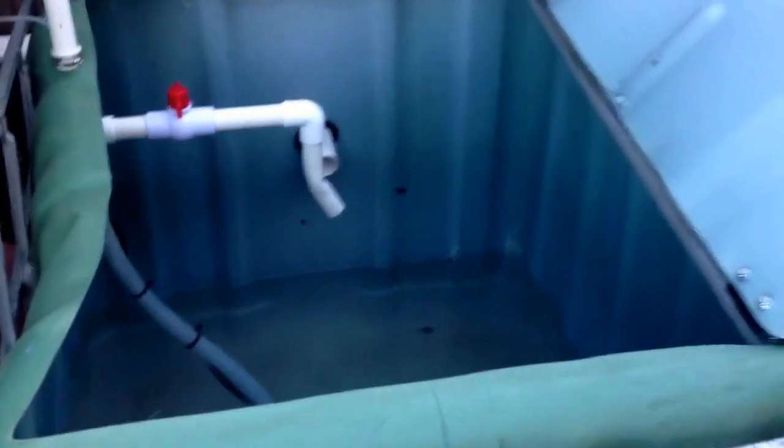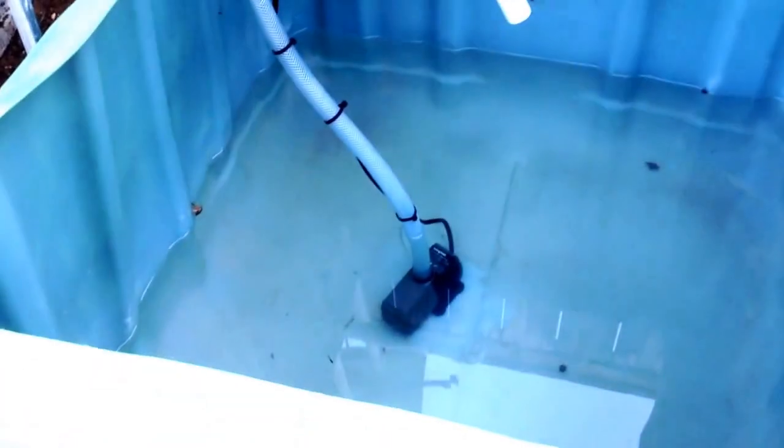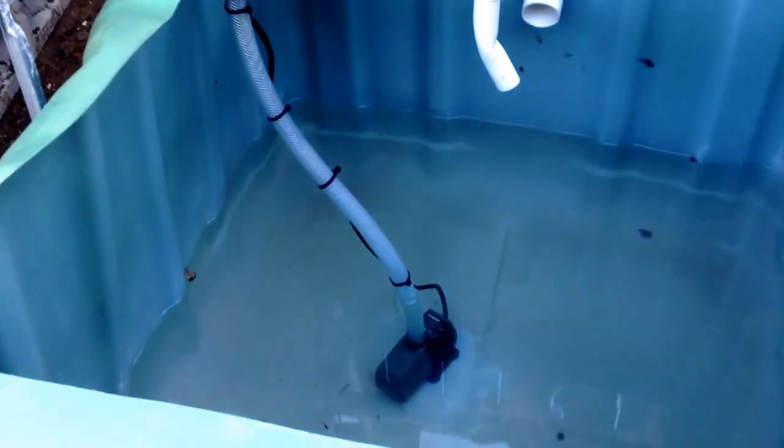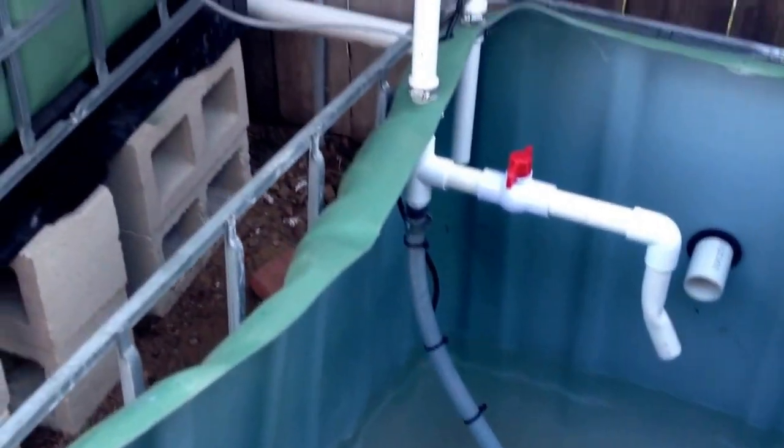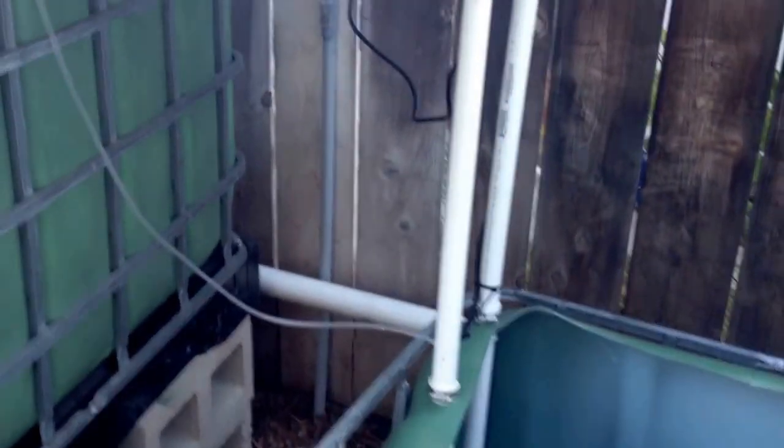Alright, so this is my system. This is the sump tank. You can see the 800-gallon-per-hour pump down there. Sump return, pumping up. The pipe in the back is overflow.